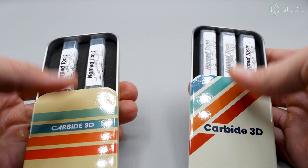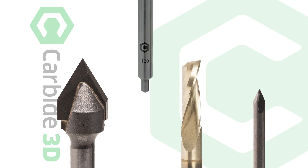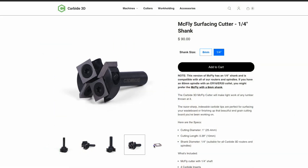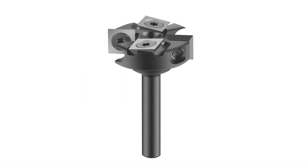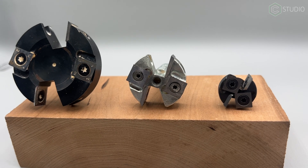Joining the CNC community, we all start with the basics — quarter-inch and eighth-inch end mills. But soon we're looking for more exotic and useful tools to accomplish specific tasks. Fly cutters, designed for flattening surfaces and sometimes called flattening bits or face mills, are structured completely differently than those standard end mills.